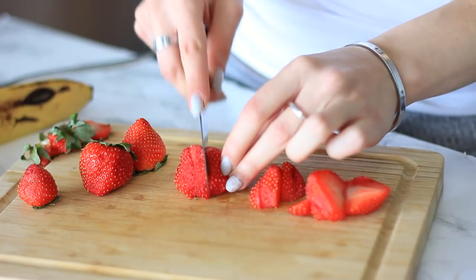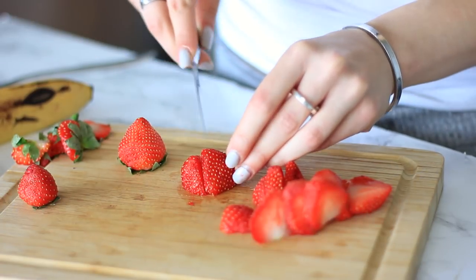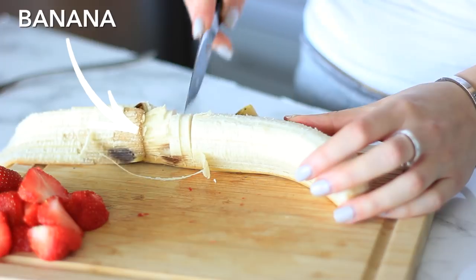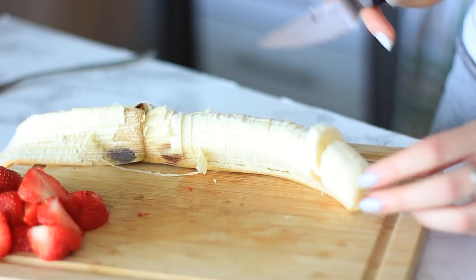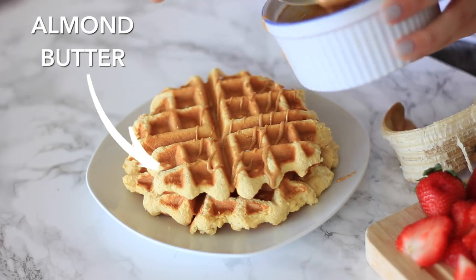While that's cooking, I'm going to cut up some strawberries. Strawberries have great antioxidants and help lower your blood pressure. Then I'm going to be adding in some banana as well — bananas are my favorite fruit to put on top of waffles and pancakes. I'm also melting down some almond butter.